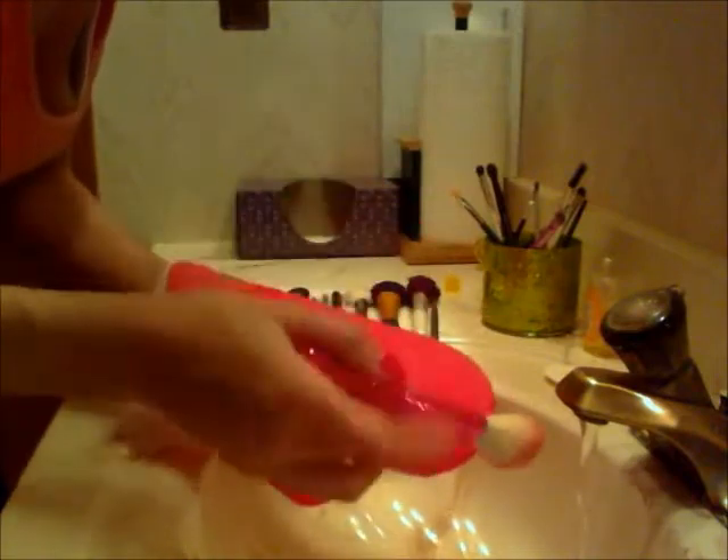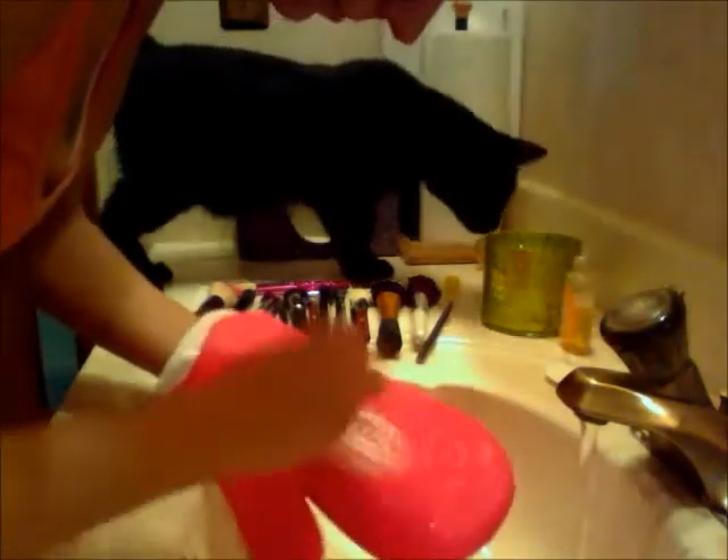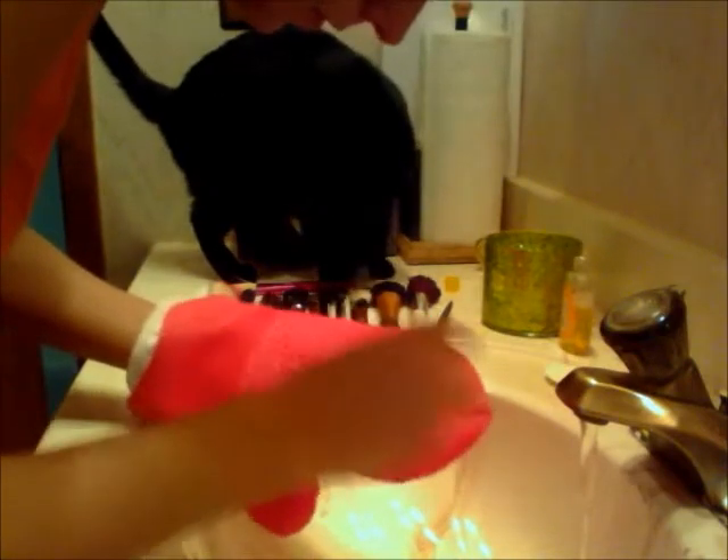I'm going to finish cleaning the rest of my brushes and I will be back with how I let these dry. Finally on my last brush - got everything clean. Hey kitty - this is one of my cats, Otto. He's just sniffing all the brushes figuring out what I'm doing.